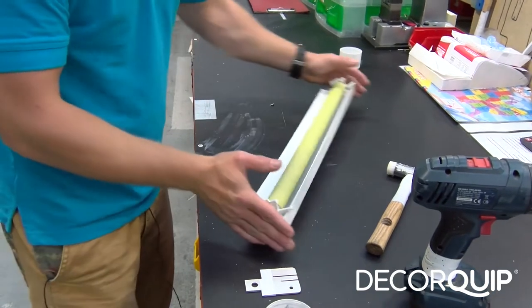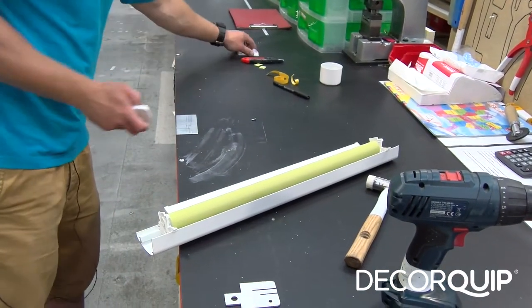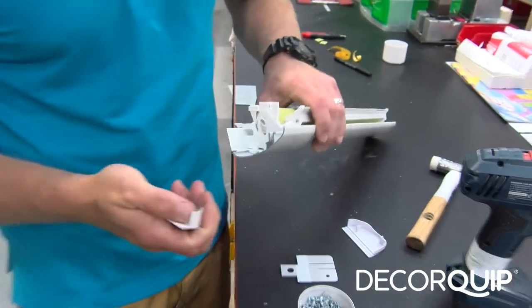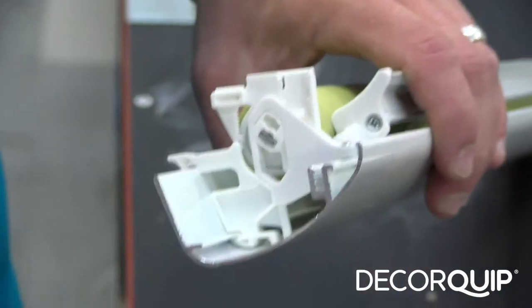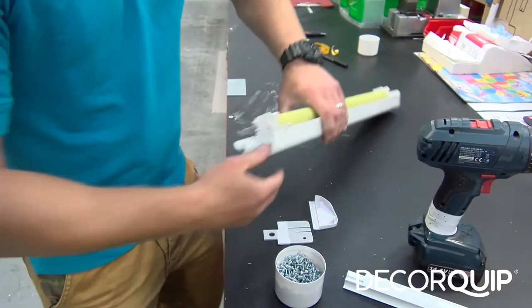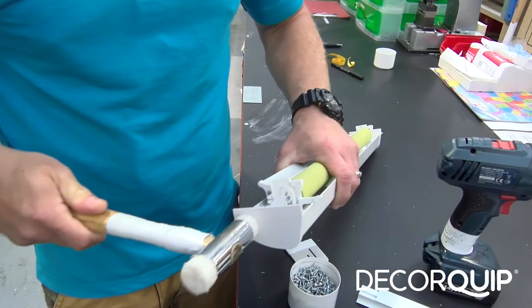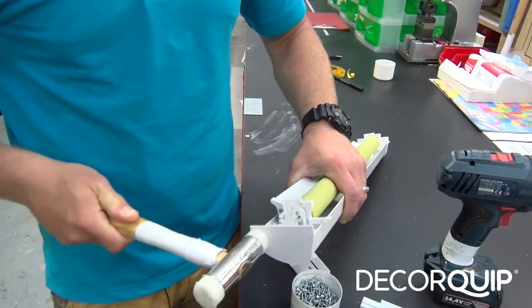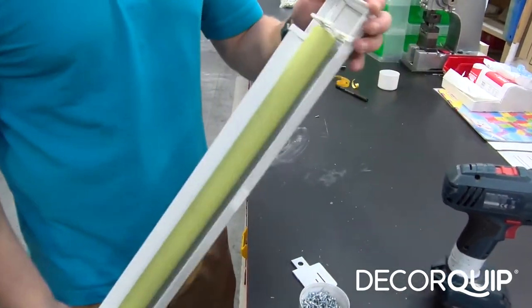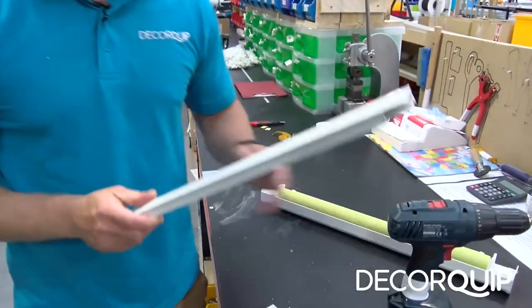The next step is to put the fascia covers on each end of the fascia. They slot into the grooves on the fascia. Now the other side. And the blind is done now — I'm going to prepare the side channels for it.